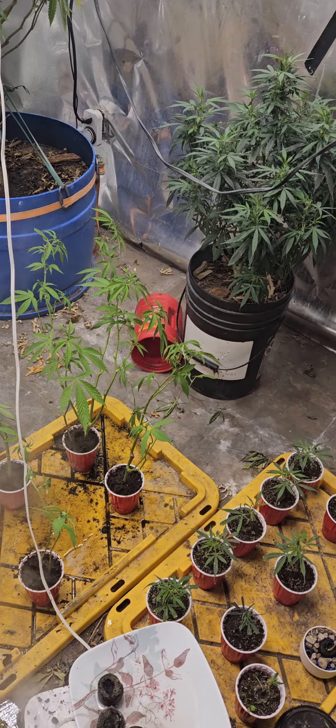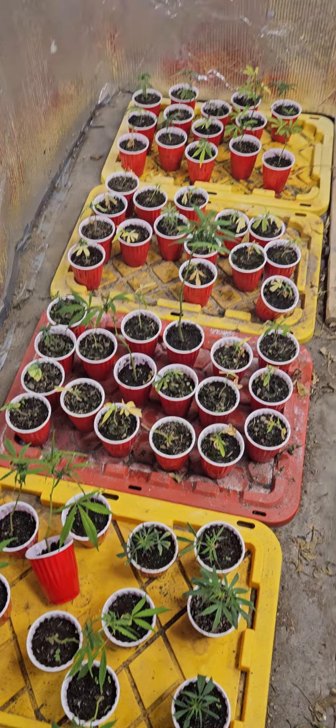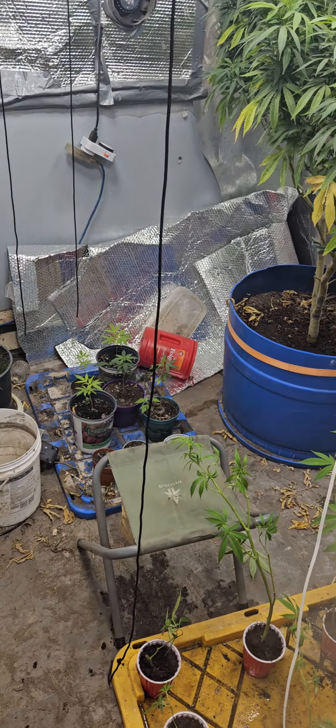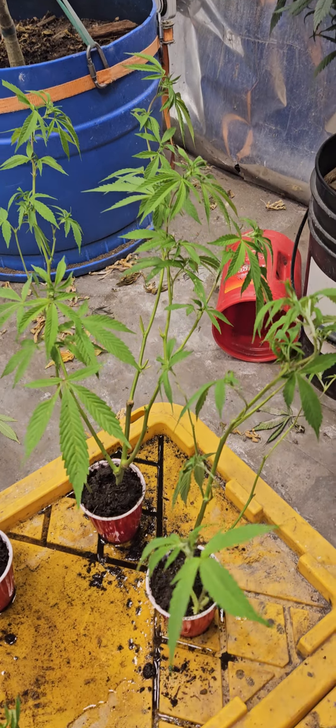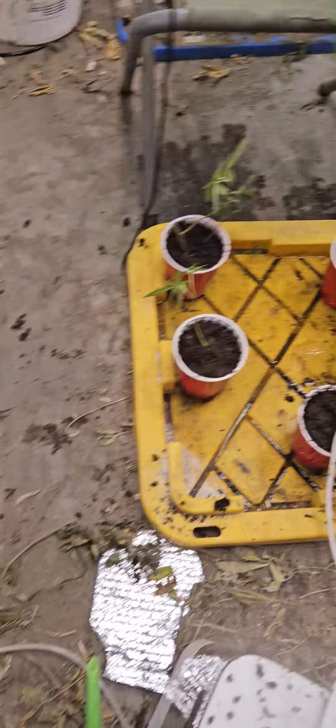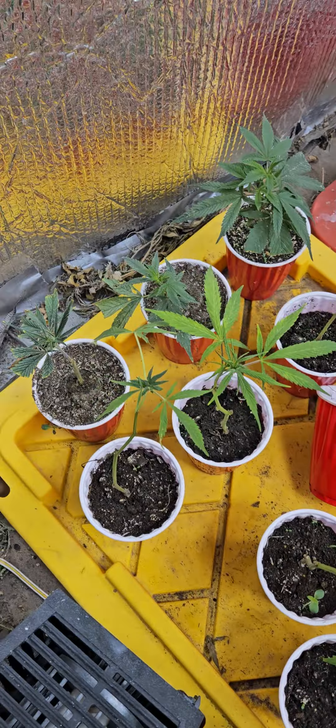A lot on my mind, guys — sorry for the stammering and stuttering. Just trying to get some sort of video out so you can see what's going on. These clones — the way that I took these is a bit of an experiment, because I've got some that are starting to grow over here; they need water apparently.